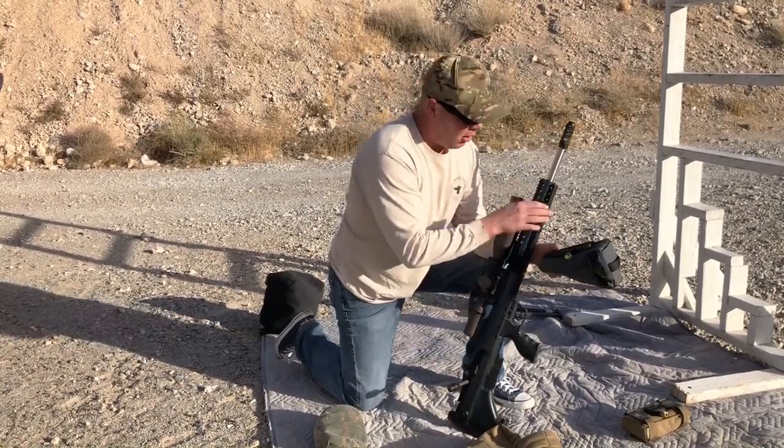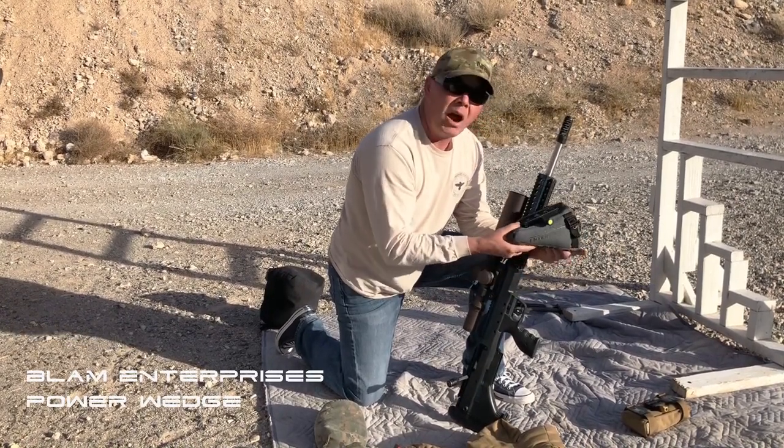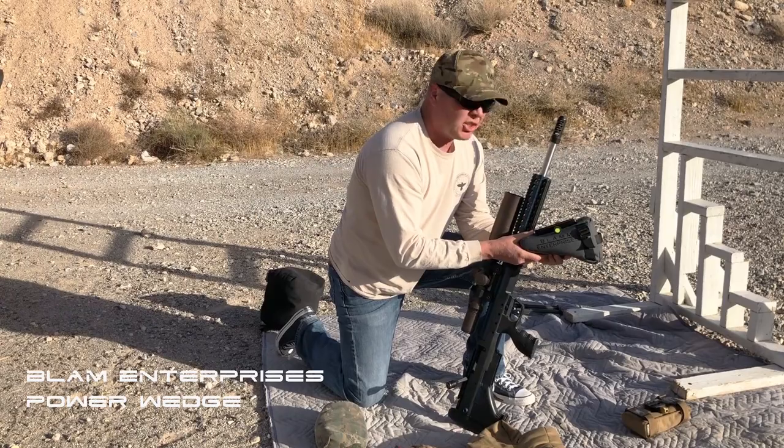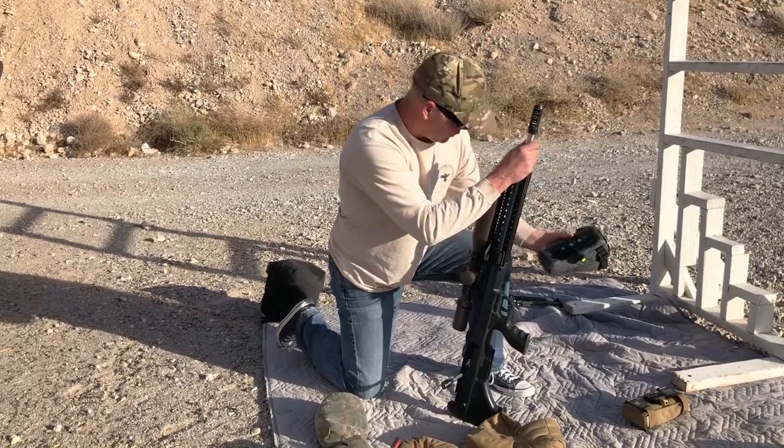Another type of ARCA rail-mounted bag: this is the Blam Enterprises Power Wedge. Basic same concept as the Backbone, just a different design. Also very, very good and very useful.